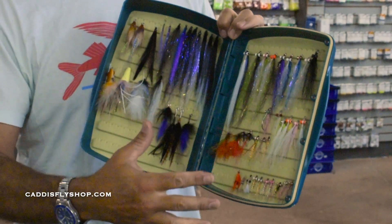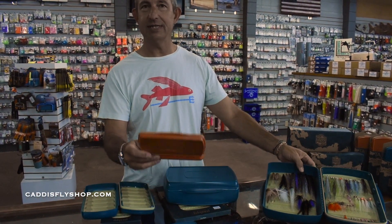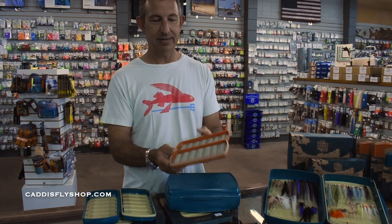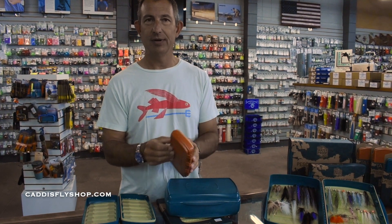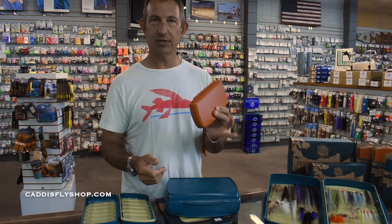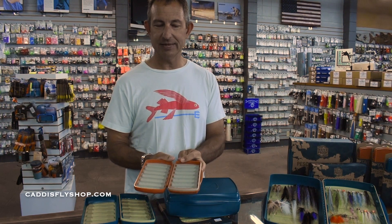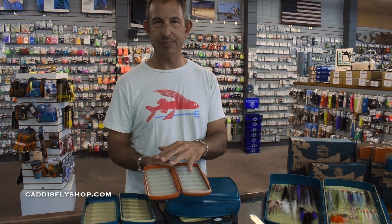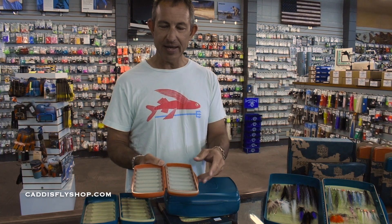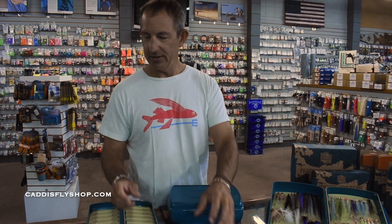Really sturdy and really durable. What I have to show you first is just the standard Pescador box. This is kind of a regular size — trout nymphs, dries — it'll go in a pocket, most slings, vests, and packs. This is a trout box for your mid-sized flies, down to 18s and up to maybe 8s, in two colors.